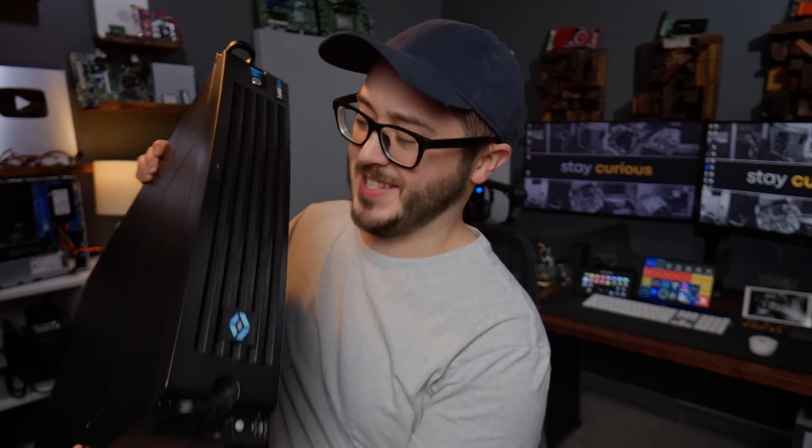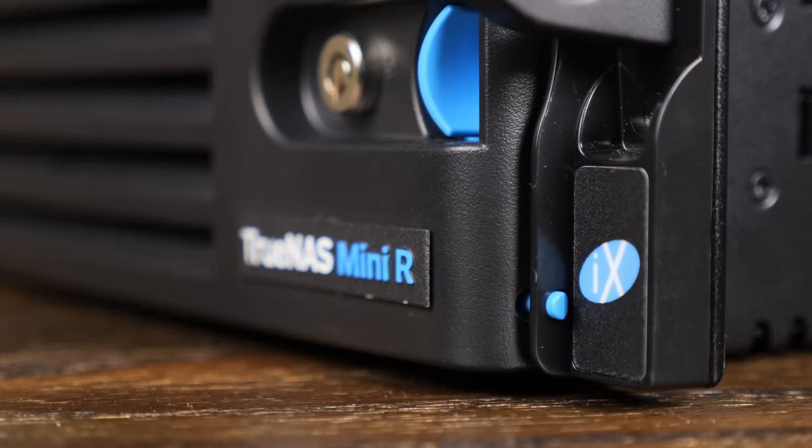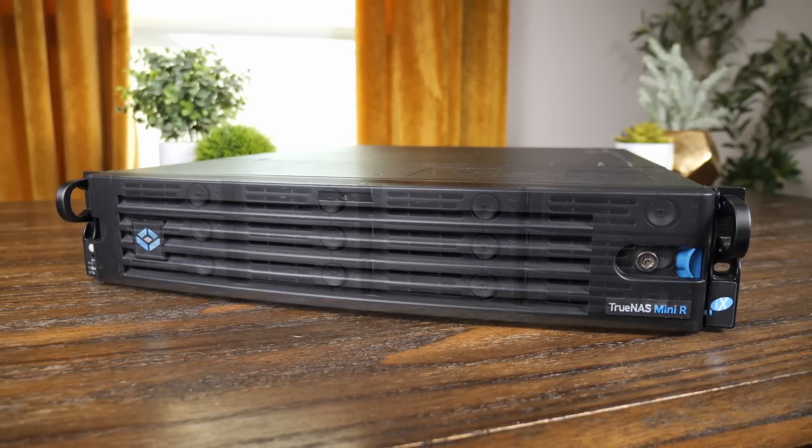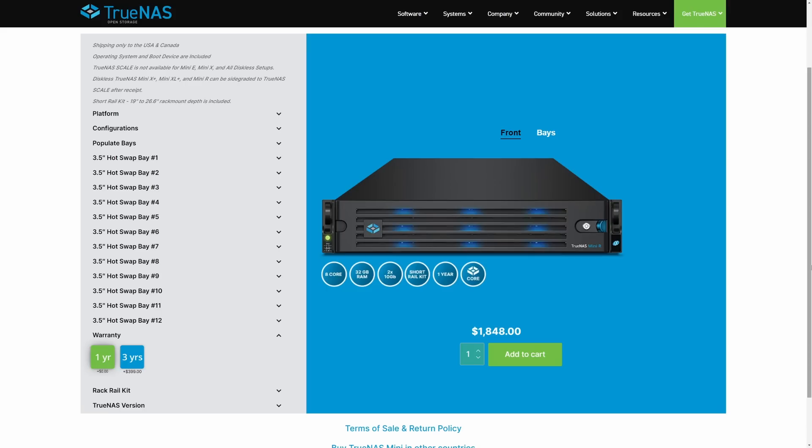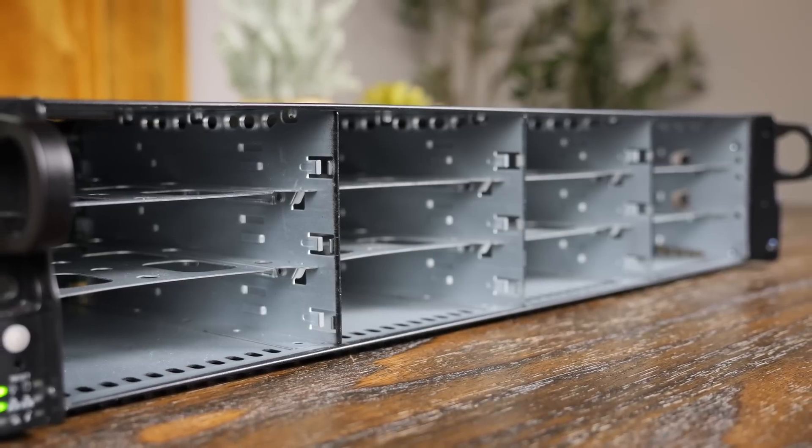So what is this not-so-mini server? This is the TrueNAS Mini R from iX Systems, a 12-bay rack-mountable network-attached storage server. Before we get too far into this, I'd like to point out that this server costs nearly $2,000 without any hard drives.